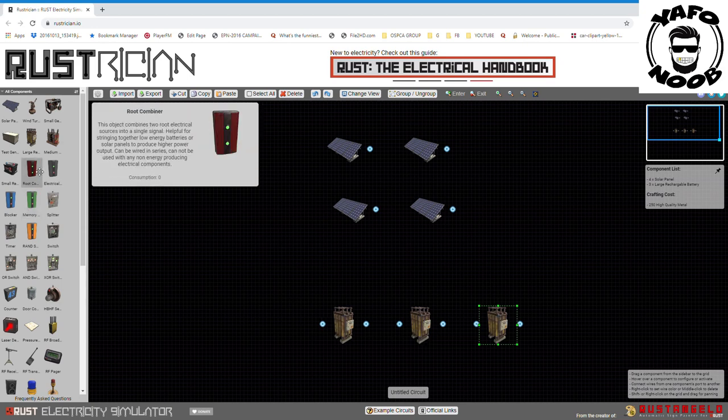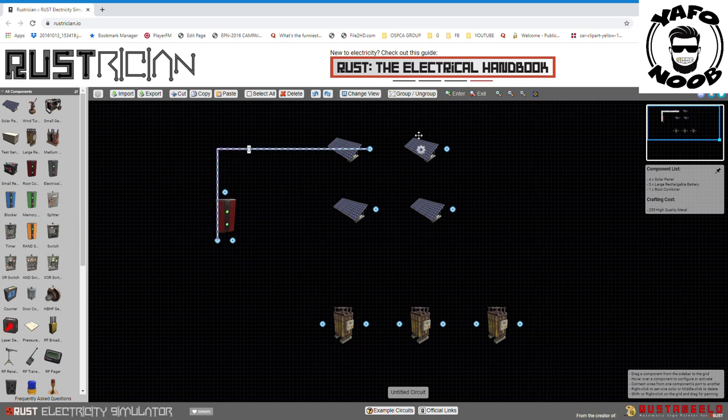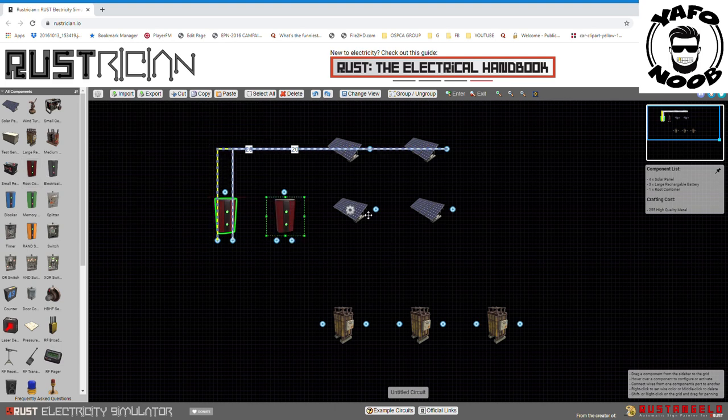Each of these batteries has a wire in and a wire out, so we need to get this root combiner right here. This has two ports in and one port out. We take a wire from one solar panel, plug it in, then another wire from the other solar panel and plug that in too. We've got two more solar panels, so let's get another root combiner, plug that one in and this one in. Now we've taken four solar panels and turned them into two wires out.